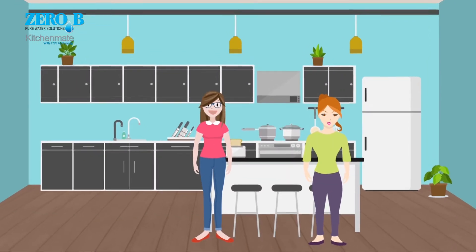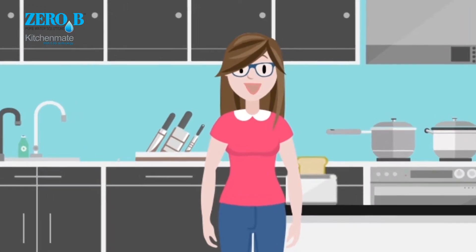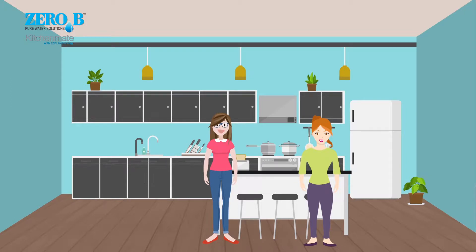Lovely kitchen, darling. Thanks. But where is the water purifier? Don't tell me you don't have one. Honey, it's been in front of you the whole time.